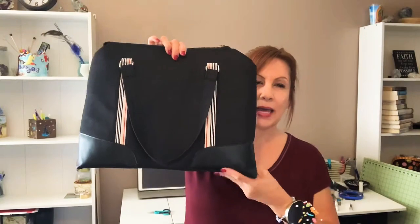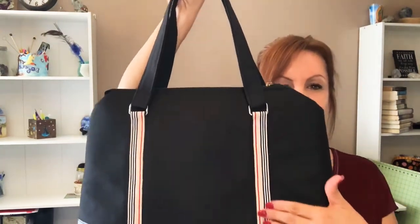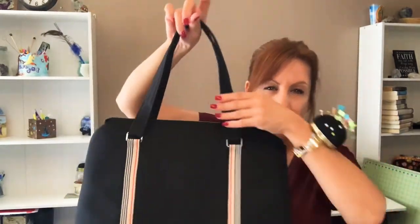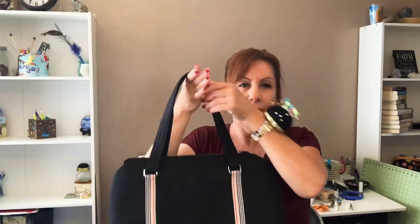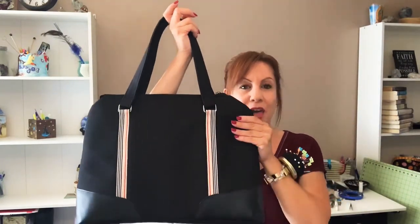I thought, you know what, I actually need a laptop bag, and I thought this bag was perfect for it. This is the Lynette Business Bag. I was inspired by Burberry — that's why you see the kind of Burberry-style stripes here. I was going to do the whole strap, but I didn't want too much of it. I just wanted this accent to stand out, and I thought that looked perfect.